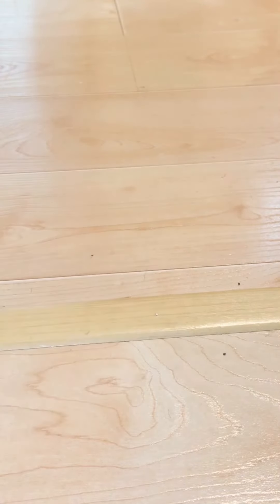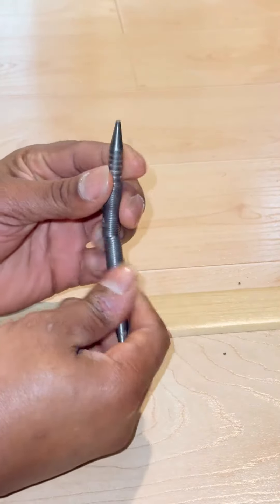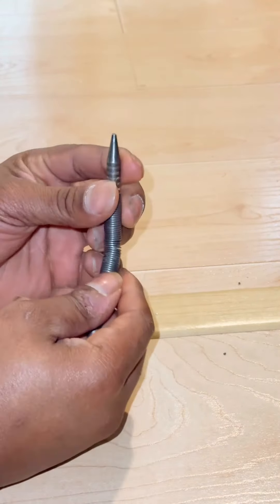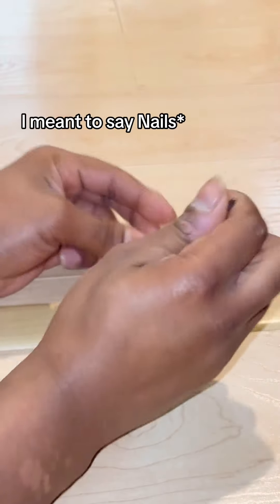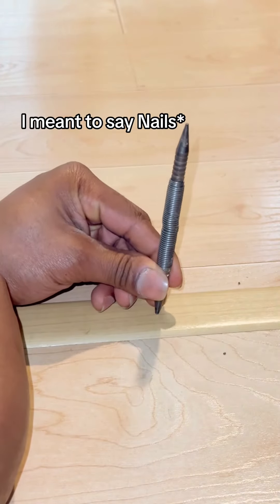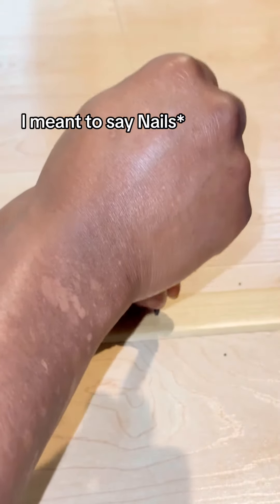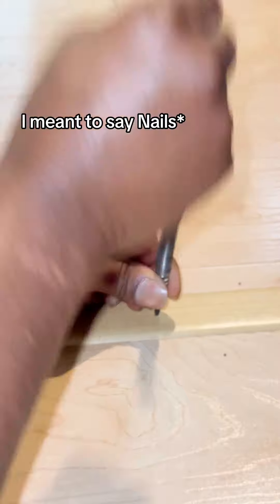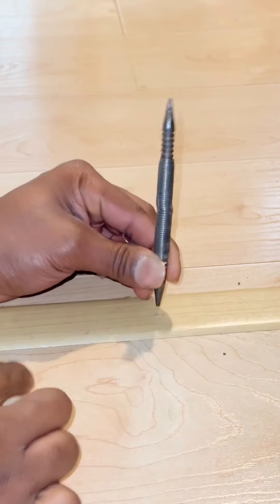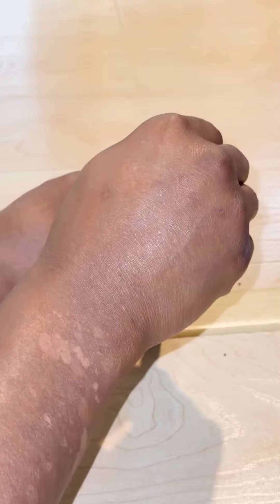Look here — the nail right here. This is the nail setter. It's got two sides with two different sizes. Take the bigger side, depending on the nail size — I'm going to use the bigger side. Set it on the nail, apply pressure down, take this part, pull up and then let go. Repeat that process until it's flush or it's underneath the floor trim.